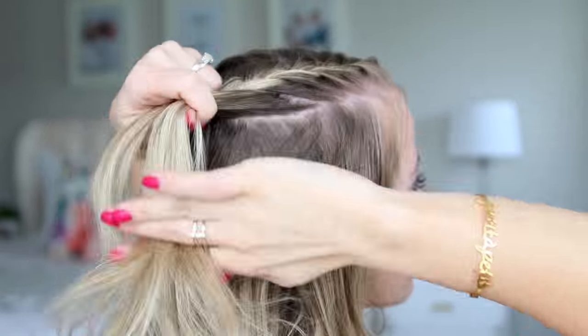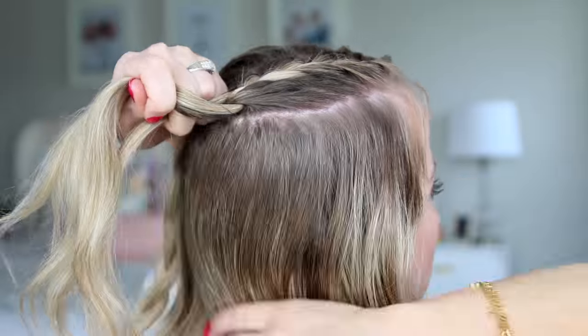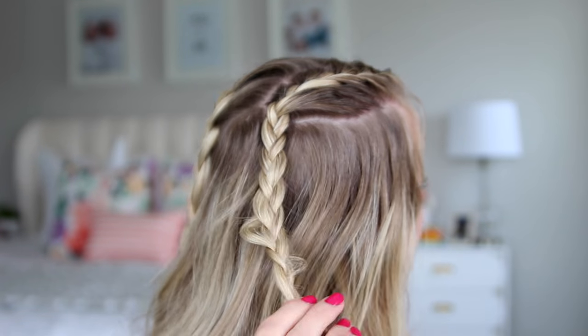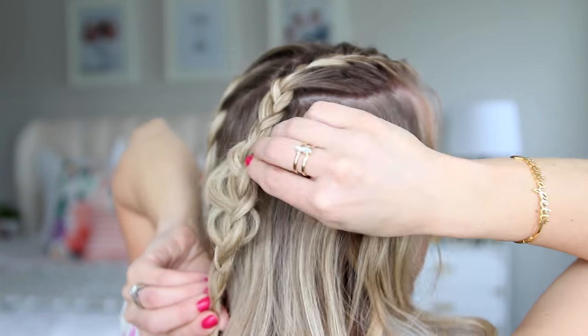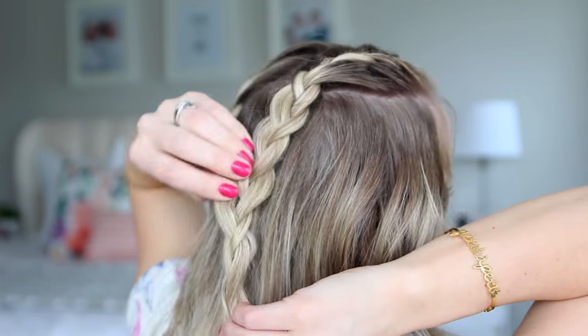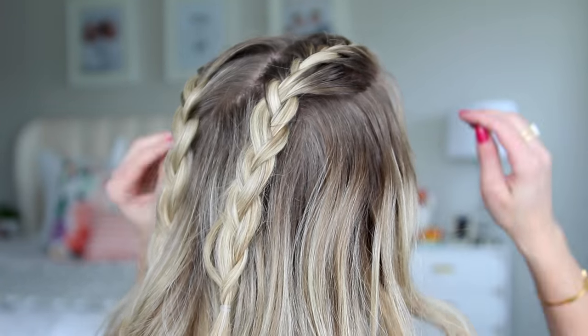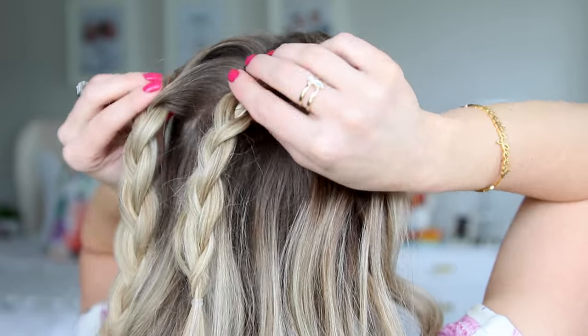When you reach the back, just go ahead and do a regular three-strand braid all the way down, then pancake the sections to make the braid look bigger, and then tie it off with a clear elastic. I've obviously sped this up, but you want to have two of these braids, one on each side of your part. When you finally get to this point, I'm going to show you two different ways to wear it.